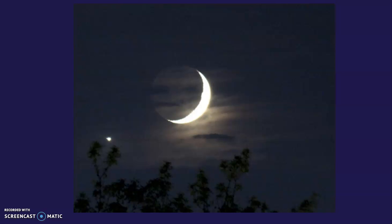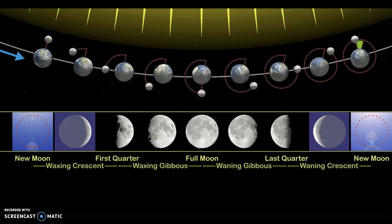This is called a crescent moon. It looks like a smile, or sometimes people say a nail clipping. Here you can see the light from the sun as it's coming down, and it's aiming towards earth and the moon. When the moon is in between the sun and the earth, we cannot see it. The side that is towards the earth is dark. It's called a new moon. There is no moon to see at this point.